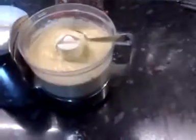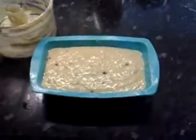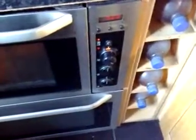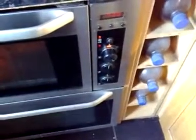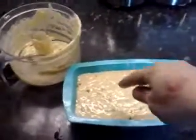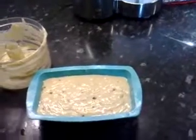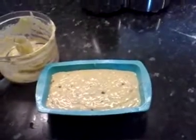There we go, transferred into our tin — that should raise quite high actually. Now what you need to do is put it into your oven preheated at 200 degrees C. If you've got a fan oven you need to leave it at least 20 minutes, perhaps a little bit longer. Basically, if you put a knife into the center and test it — if it comes out slightly sticky then leave it in for a couple more minutes.